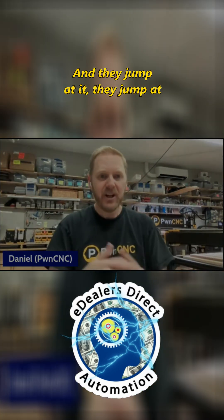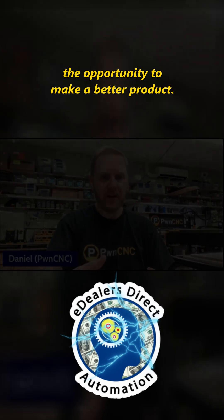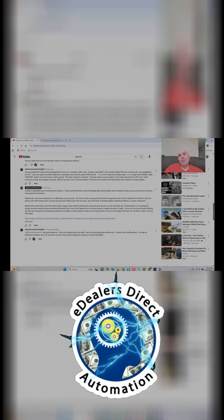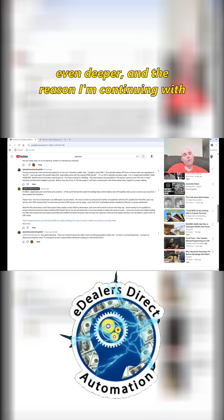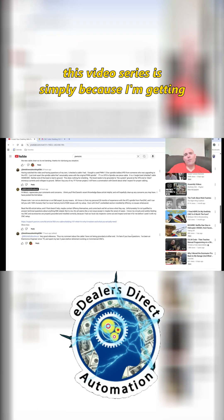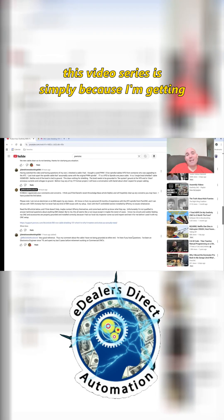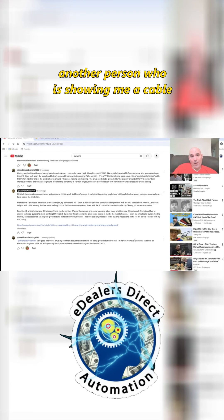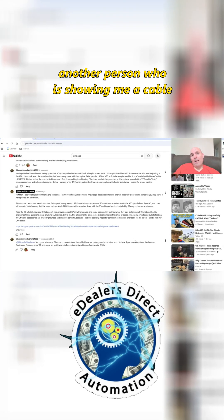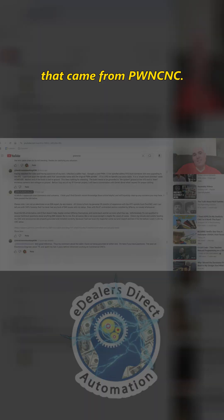And they jump at the opportunity to make a better product. Hey guys, it's Vince. Today we are continuing down the rabbit hole even deeper. The reason I'm continuing with this video series is simply because every time I post a video, I'm getting contacted by another person showing me a cable that came from PWN CNC.